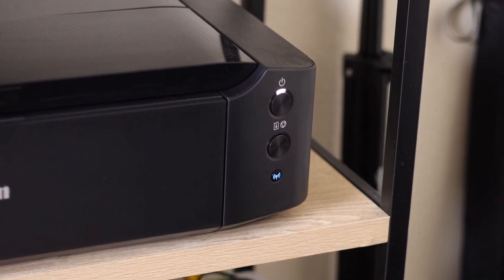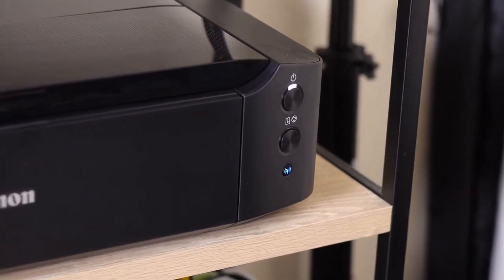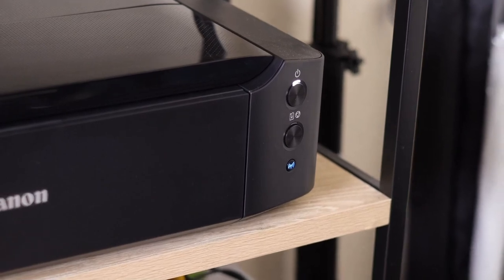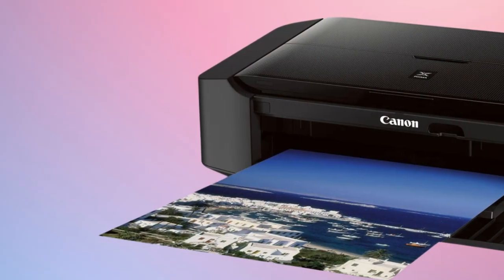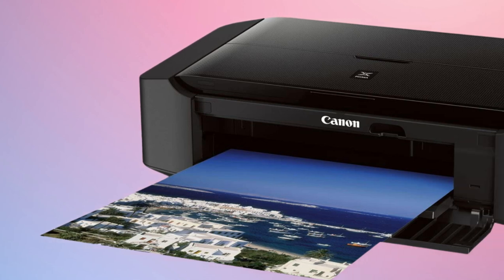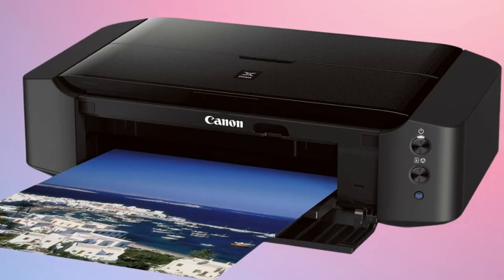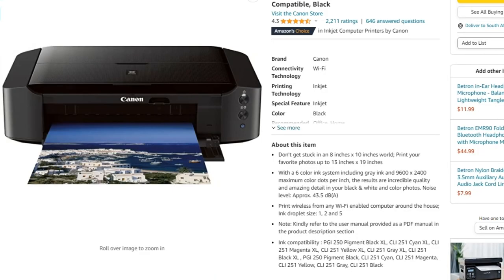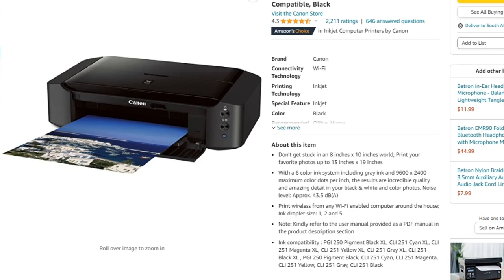On the downside, some users have expressed dissatisfaction with the printer's borderless printing, which only works with certain sizes — a limitation requiring additional consideration if borderless edible prints are a necessity for your business. Some users have also found the wireless setup process challenging, particularly on specific devices. Overall, the Canon IP8720, with its high-resolution six-color ink system and wireless capabilities, is a powerful option for edible printing. Despite some initial setup hurdles and borderless printing limitations, its features and print quality make it a valuable investment for those in the edible art business.